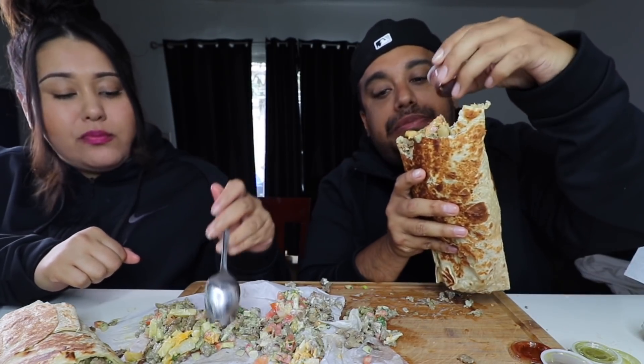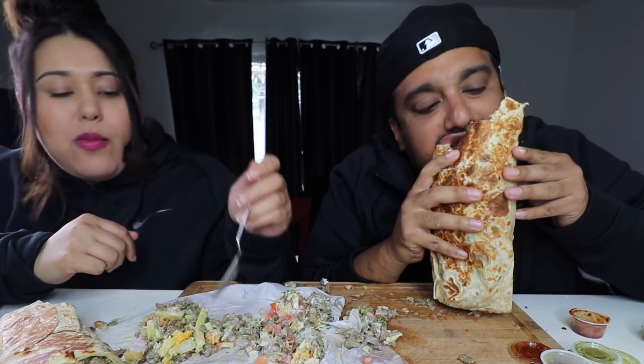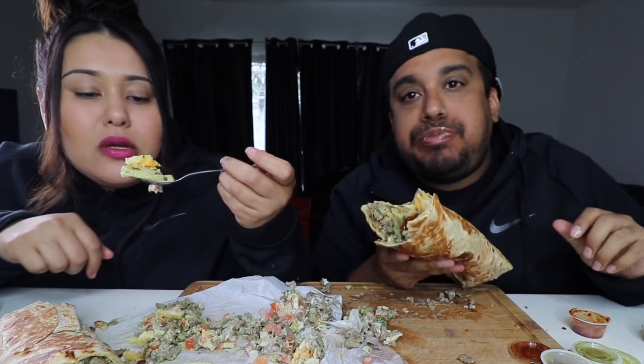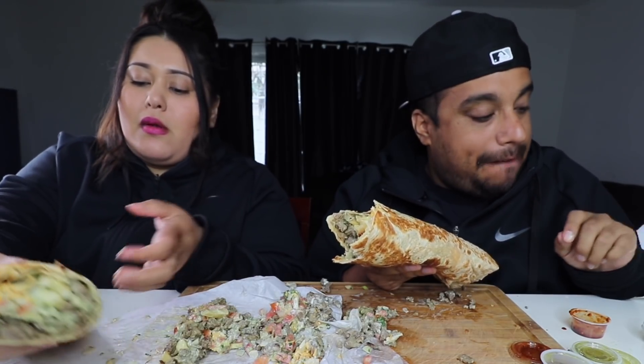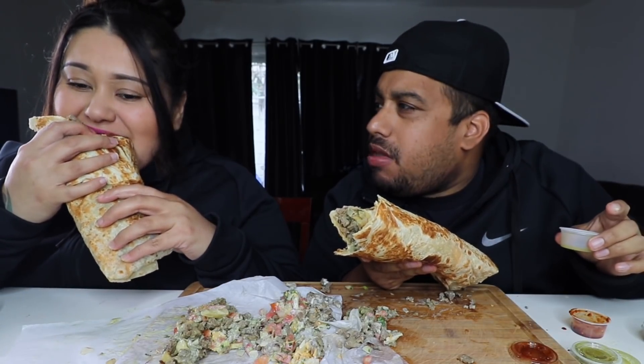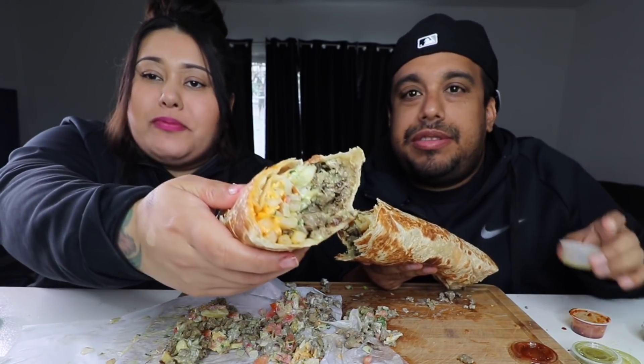Very delicious. It's good. It'll hold well. This is super bomb. What do you think — bomb or what?